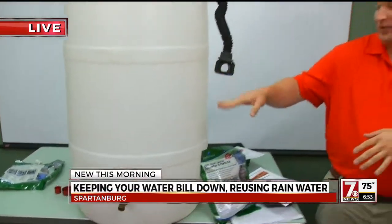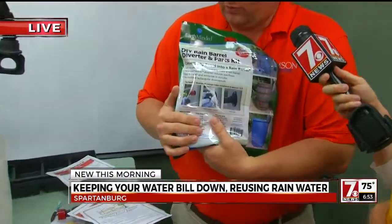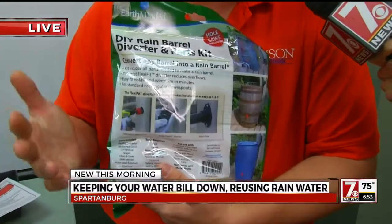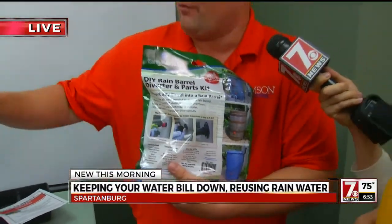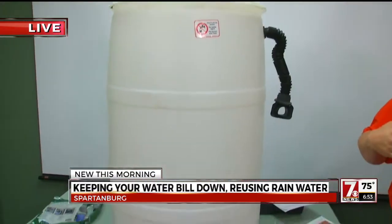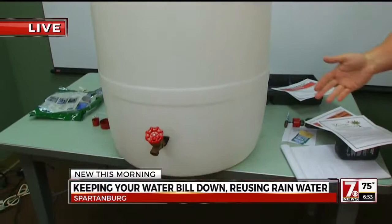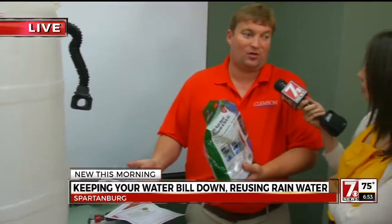You can use the water for just about anything except drinking, because you don't want to drink the runoff from the roof — oils and stuff like that. We have these kits that we're doing for homeowners and anyone who's interested. The kits are donated by Spartanburg County Stormwater, and we have barrels donated by Coca-Cola. The class includes everything: the kit, a lecture about stormwater management and the impact it has on our drinking water and the environment, to help prevent runoff.